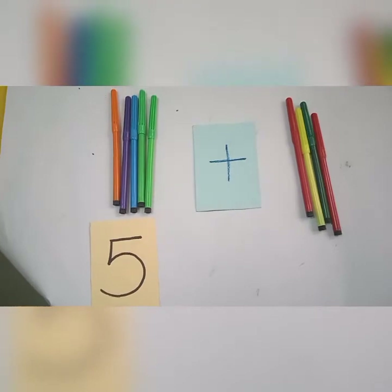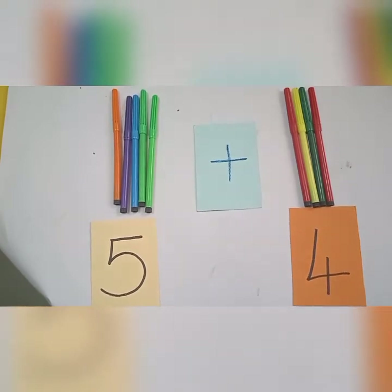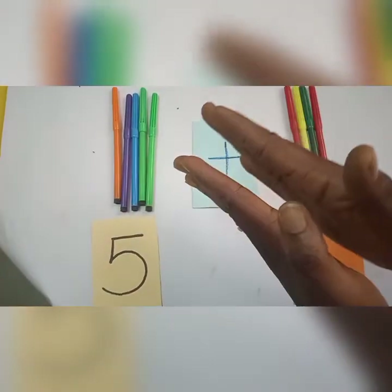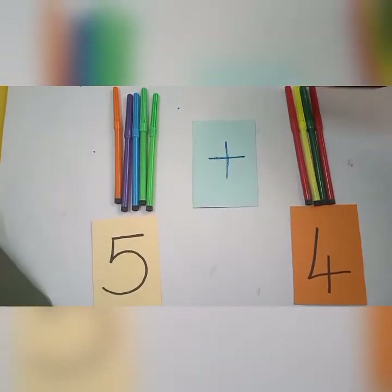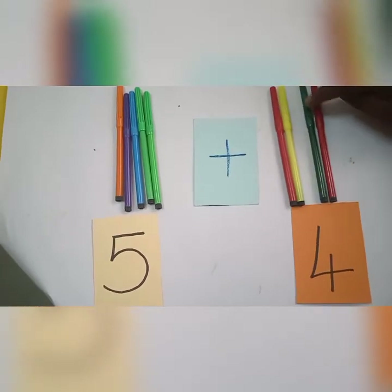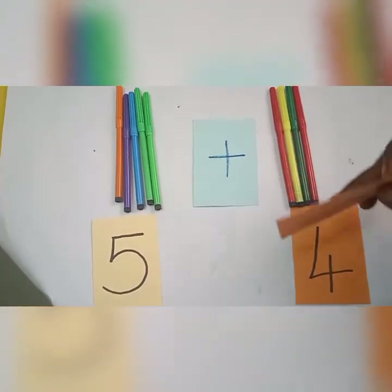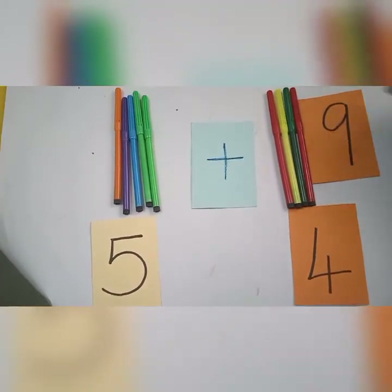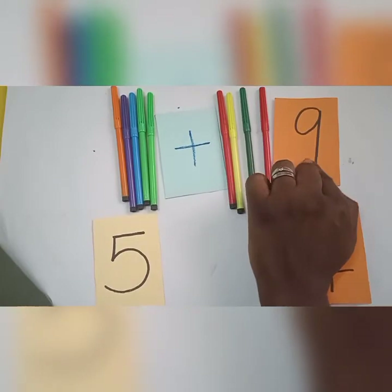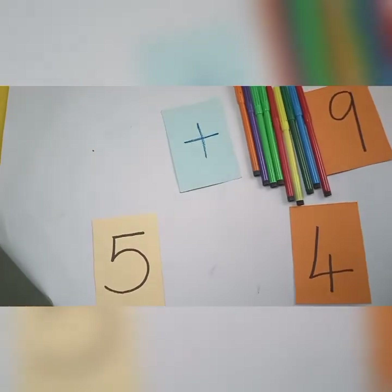Good job — four! So I have five plus four. Remember our addition sign — we count together. Let's go: one, two, three, four, five, six, seven, eight, nine. So five plus four is nine. My five markers plus my four markers give me nine. That means when I put all the markers together, I have nine markers in all.